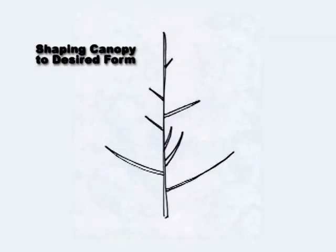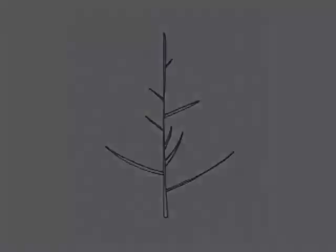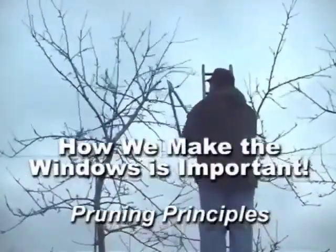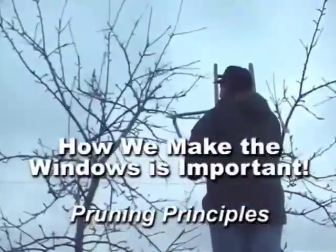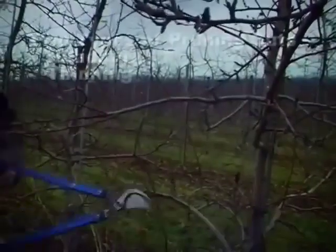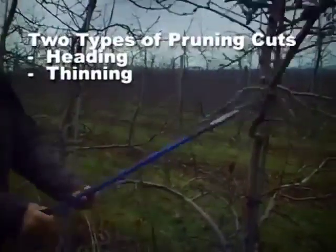A final goal of pruning and training apple trees is to shape the canopy to the desired tree form. In apple orchards, trees are trained to a conical or pyramid shape in most training systems. How we make the windows into a fruit tree is important — it's essential to understand when to use various pruning and training strategies. There are two types of pruning cuts: heading and thinning.